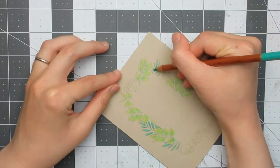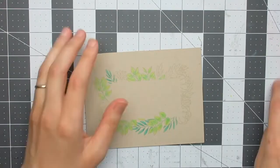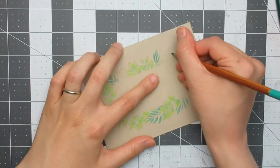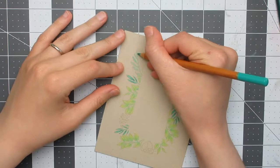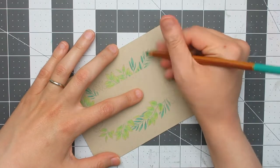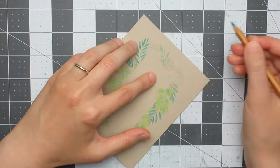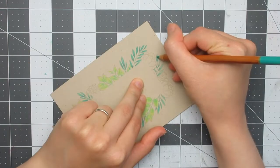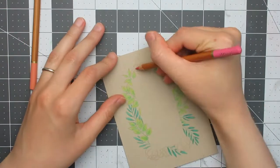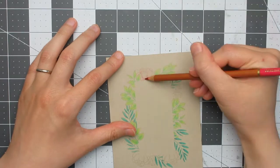With pencil colouring, a good rule of thumb is to work in layers to build up colour and achieve the intensity you want. Sometimes working through a busy image, you'll miss a leaf or flower — that's fine, just go back and fill it in when you notice. I decided to go with a soft pink for the flowers, using three shades: a peachy light tone, a true pink mid-tone, and a deeper purpley pink for shadows.